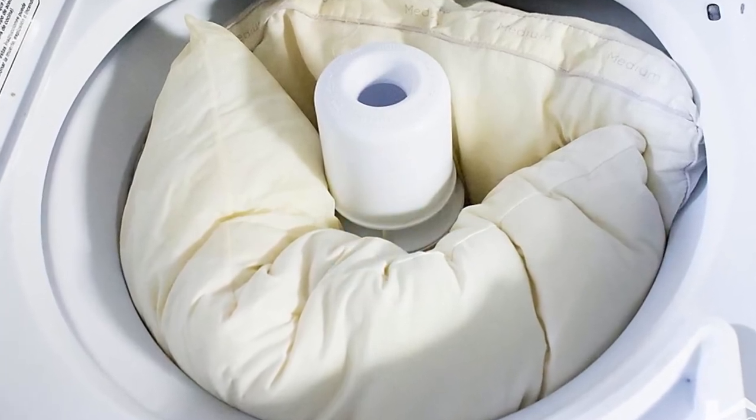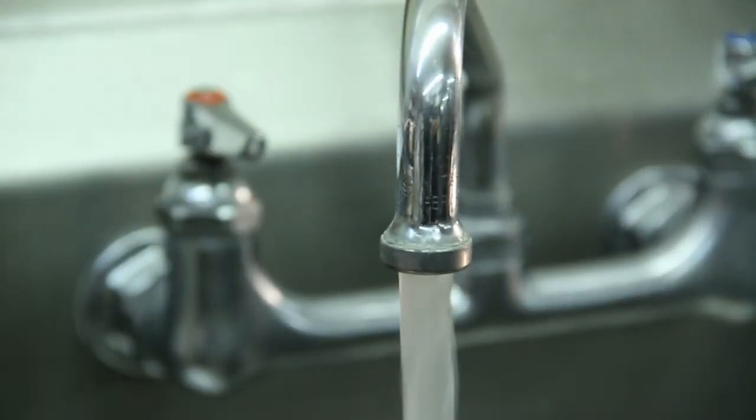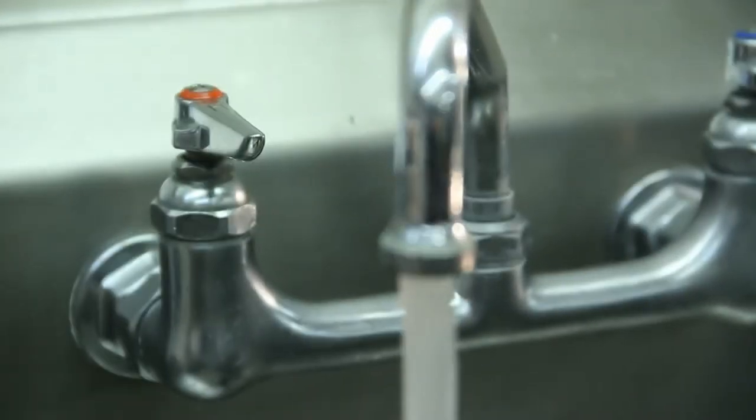Step 3: after you've washed the pillows with the mixture, run a second wash cycle with hot water only to remove any remaining detergent or washing soda. Sometimes it lingers after one wash cycle.